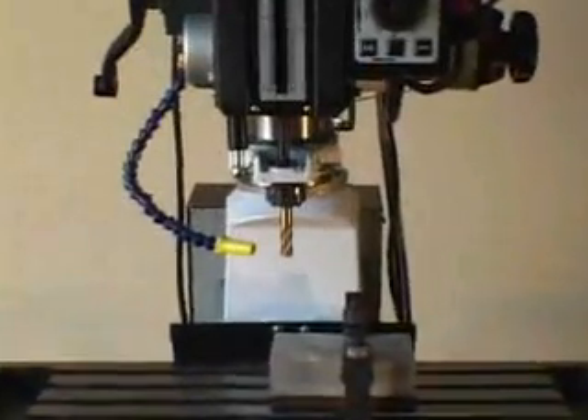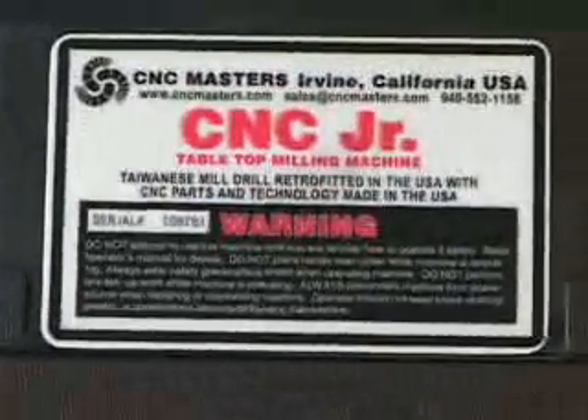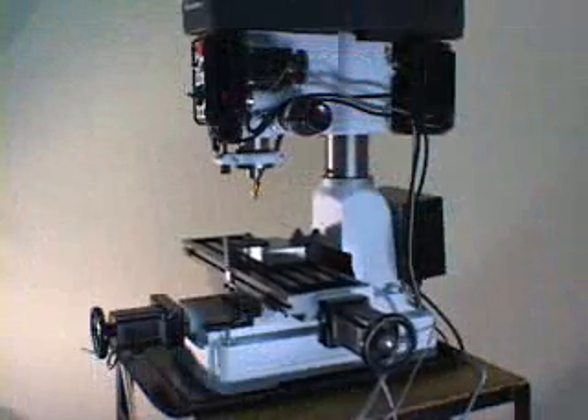Thank you for taking the time to view the exclusive CNC Junior Tabletop Milling Machine, engineered and manufactured by CNC Masters Incorporated in the USA. CNC Masters prides itself in offering high quality CNC milling machines at competitive prices.